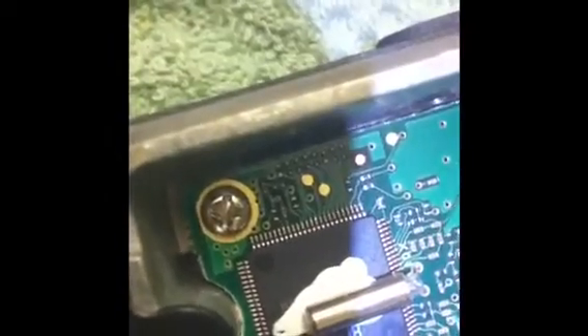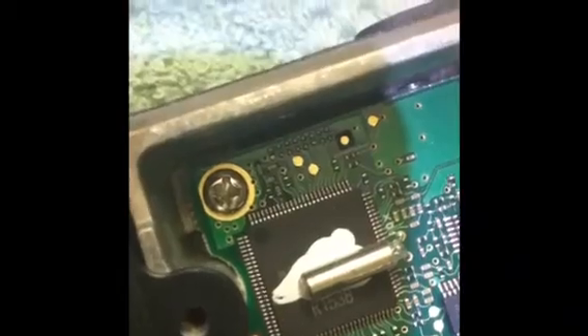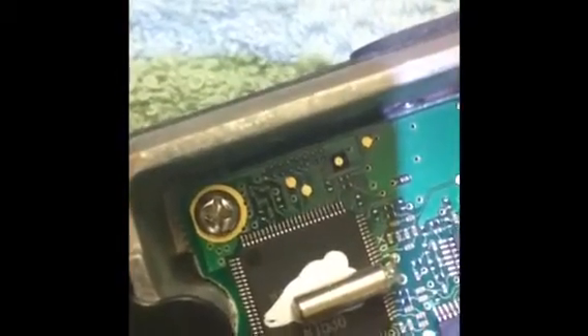So this is the Yaesu FT-7900R — doing the mod for it, and it's really hard to get scale here. That screw on the bottom left is about an eighth of an inch, and the pads to the upper left of that are where the mod took place. That was the jumper that needed to be removed.